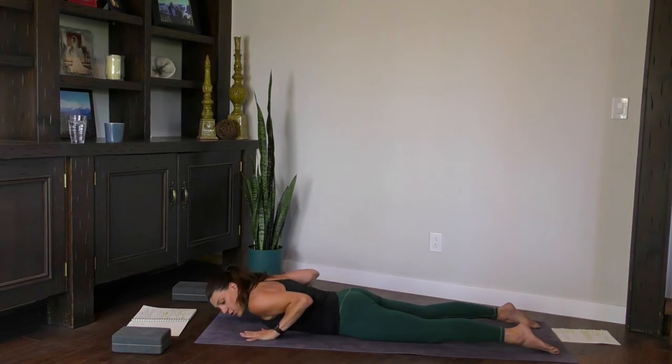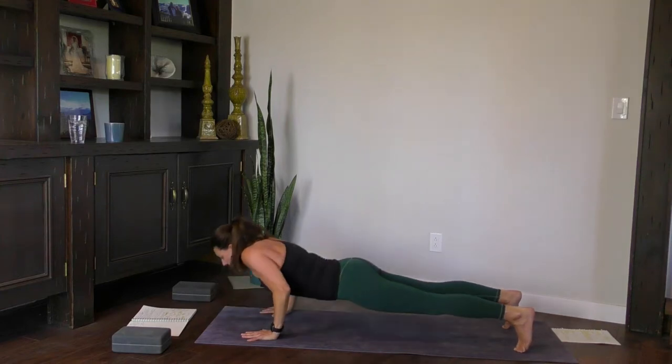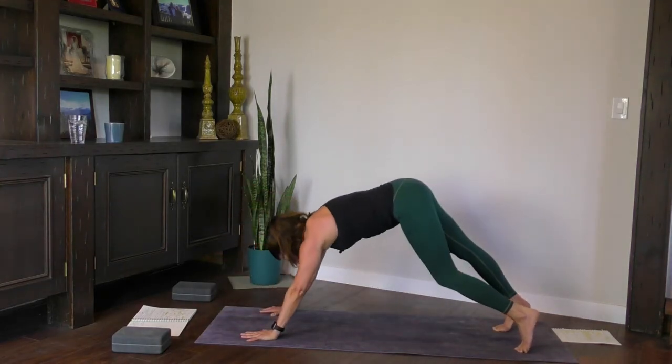Bring the hands under the shoulders, tuck the toes, engage your core — nice and strong. Up you go, high plank, downward-facing dog. Let's go through a couple of sun salutations.